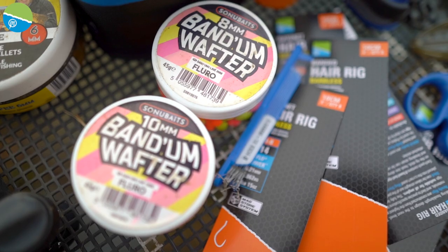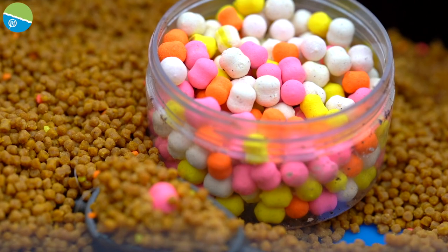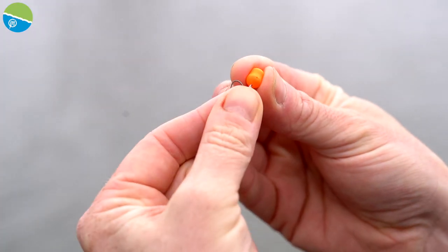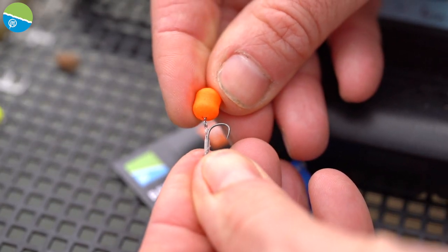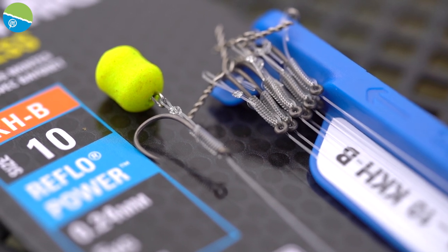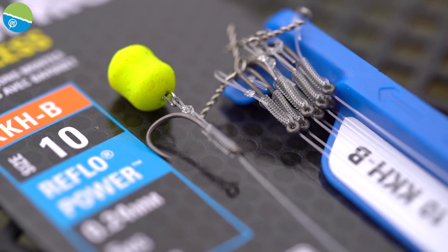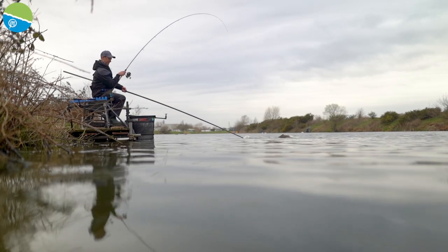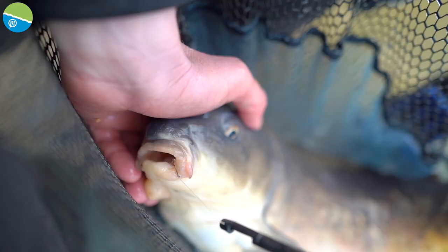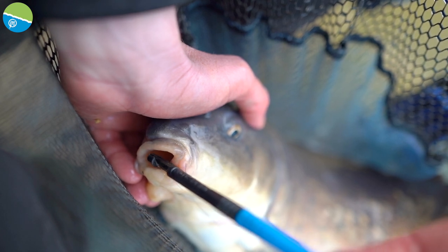First of all, the bayonet. Why is a bayonet so important? It's because wafters have become such a huge player when it comes to that banjo and method style fishing. So the bayonet gives the perfect presentation. I always look to use this form of presentation when I'm using a wafter because it balances the wafter perfectly. You'll notice on these KKHBs, we've tied the hair rig with a beautiful loop for that bayonet, giving free movement of the wafter and perfect presentation. It's so important when a fish goes to suck that bait in — the movement of that wafter ensures it goes in cleanly and you get that perfect hook hold right in the bottom lip. It's absolutely essential, and these have been tied to our perfect specification. We're really happy with them.